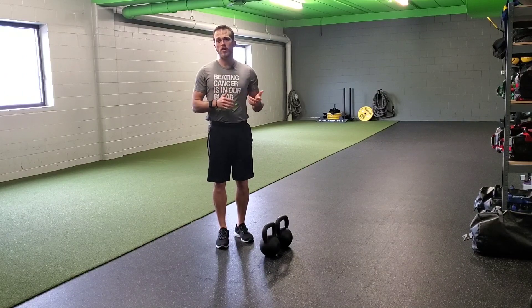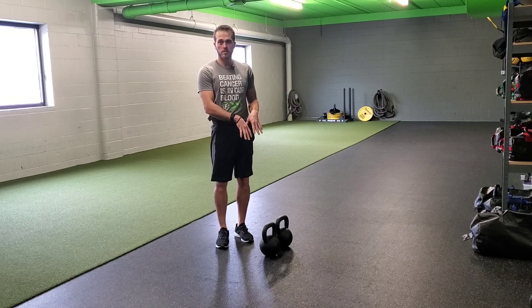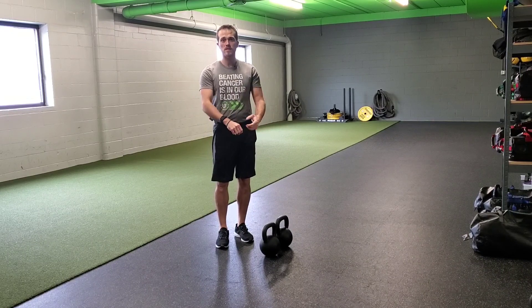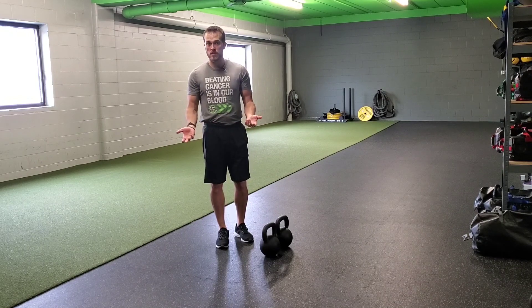A two kettlebell deadlift is a nice progression into the deadlift spectrum because we get to add two independent sources underneath our body during the deadlift, instead of having a single deadlift or even using a bar.